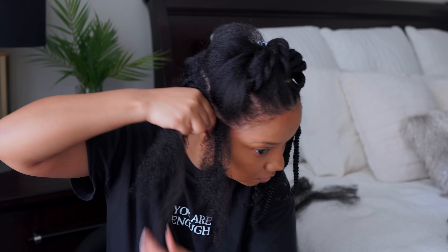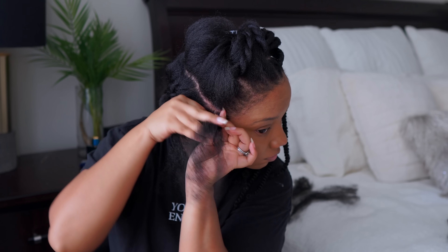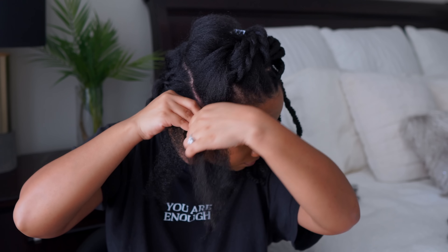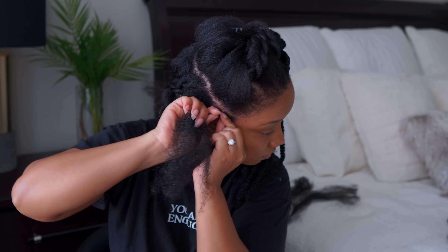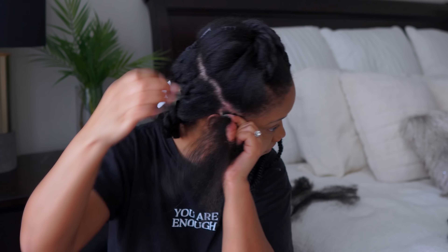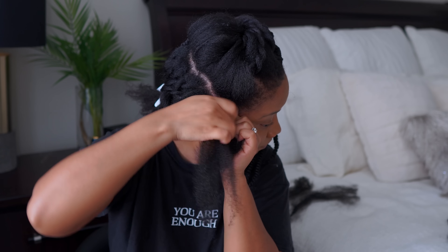The way I'm installing this particular piece is like the traditional way. I hate explaining it because I don't think I do mine like how everyone else does it, but it ends up staying. So I'm just going to hush for a second and let you guys see how I installed it doing the regular way, and then I'll show you a different way.